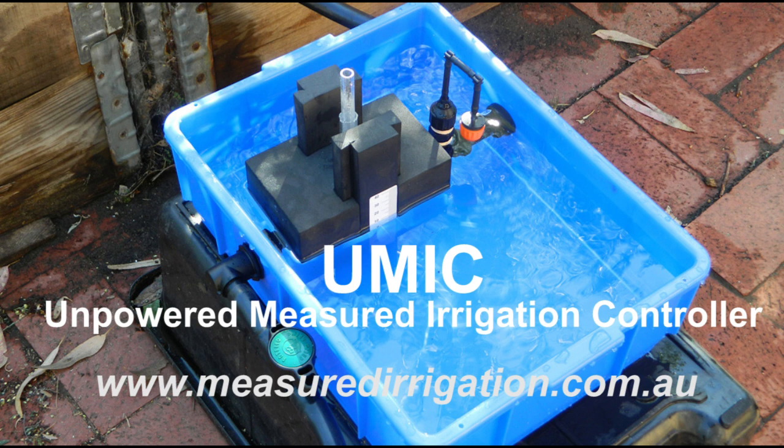UMIC is easy to install. Simply connect the water supply to the inlet and connect the outlet to the irrigation application. I recommend that you watch my YouTube video, Unpowered Measured Irrigation Controller.